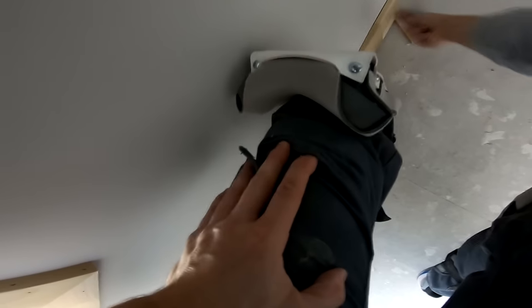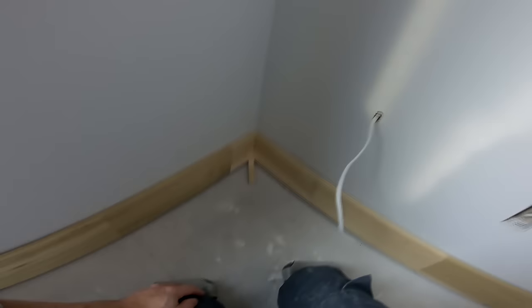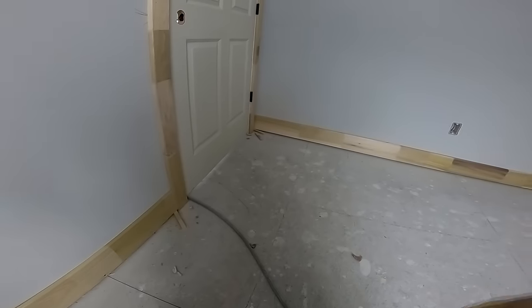Whenever you're installing baseboard you have to be really careful with the pieces that will butt up against door casing. If it's too tight and you really force it into place, it'll push the casing inwards and close the margins on your doors. So whenever I measure pieces that butt into door casing, I don't add anything — I want them to be exact so it doesn't mess with my door margins.